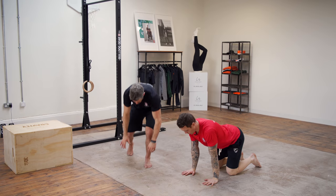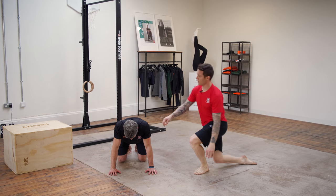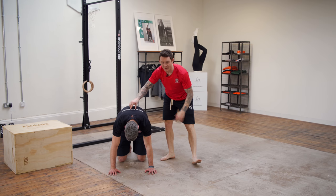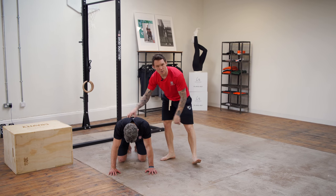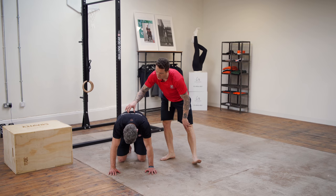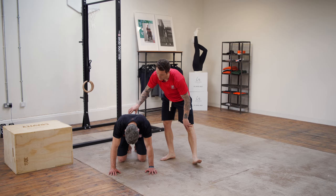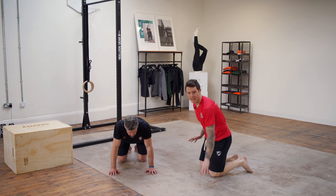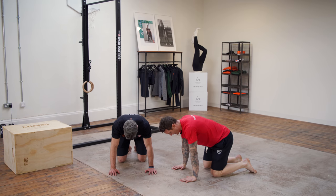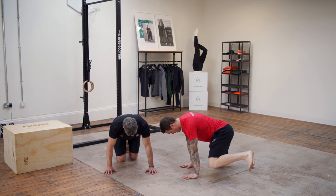Come onto all fours and flow through some cat-cows, trying to segment through the spine — lumbar spine first. Keep coming up and then back down again. Spend about a minute on each exercise; don't worry about reps and sets. Think about whether there's an area you need to spend a little more time on. If you've had a bad back or done a lot of training, you might want to spend extra time on lumbar spine cat-cows.